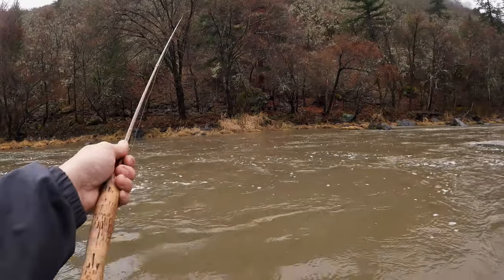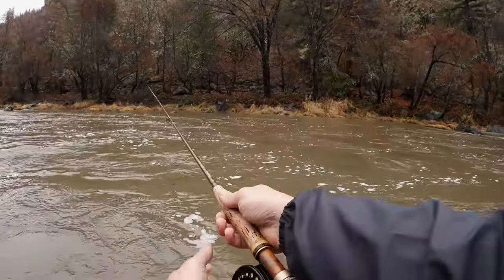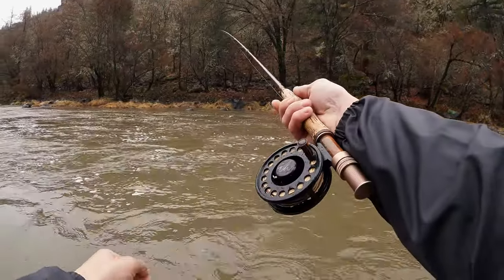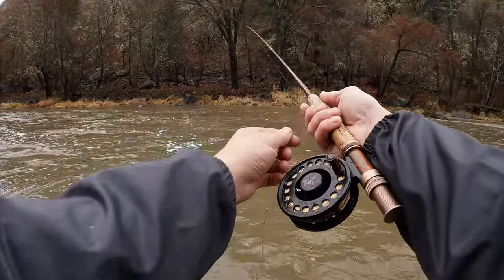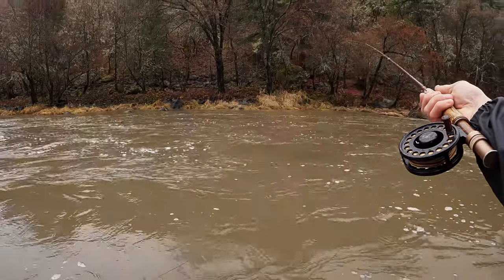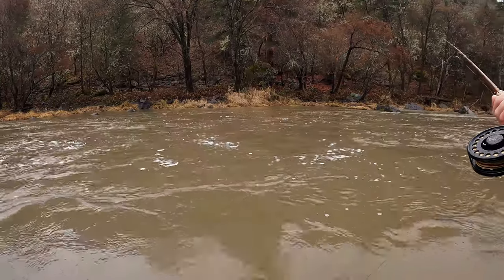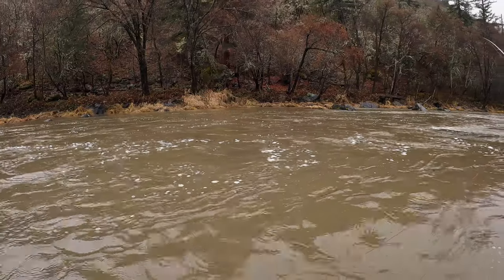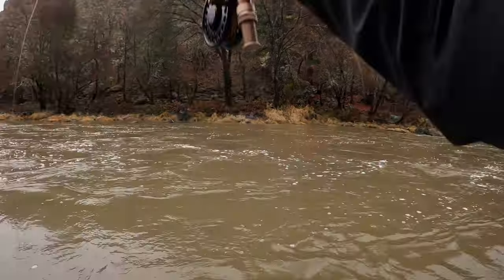Fish thrash when they get on a streamer — it's fully different than a nymph. That was on the jig streamer — the olive one. Back to olive. Seems to be about 50/50 between the thin mint and the olive.